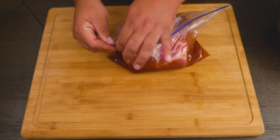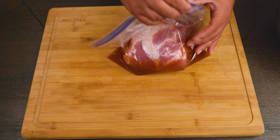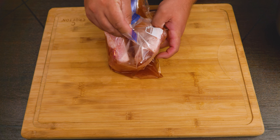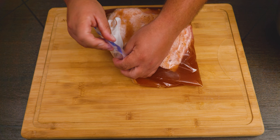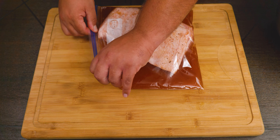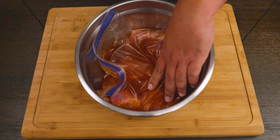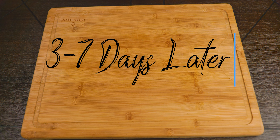Go ahead and place both bags in the refrigerator. No matter which technique you use, you don't want to go over seven days. You can always flip halfway through the process. We've done this at two days, three days, four days, five days, all the way to seven days — and we always get great results. Just remember: the longer you leave it, the more it's going to penetrate.